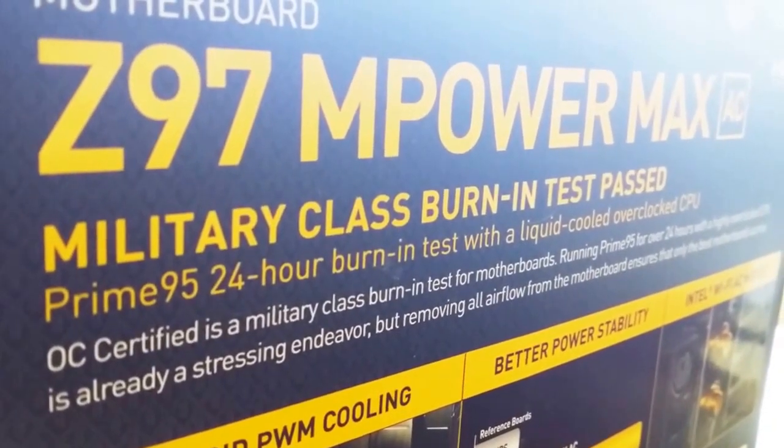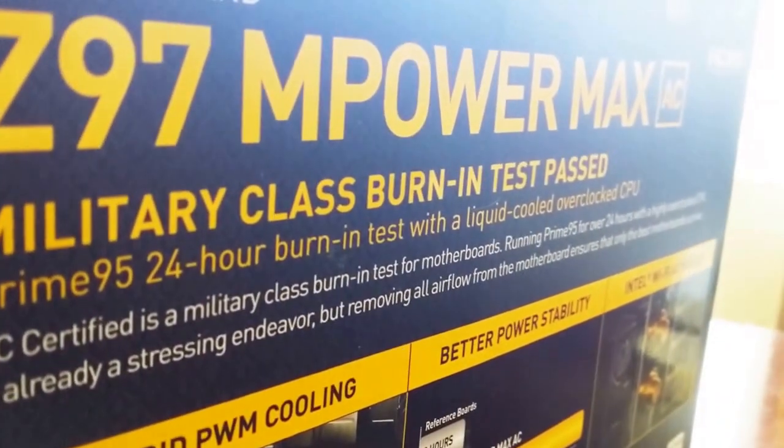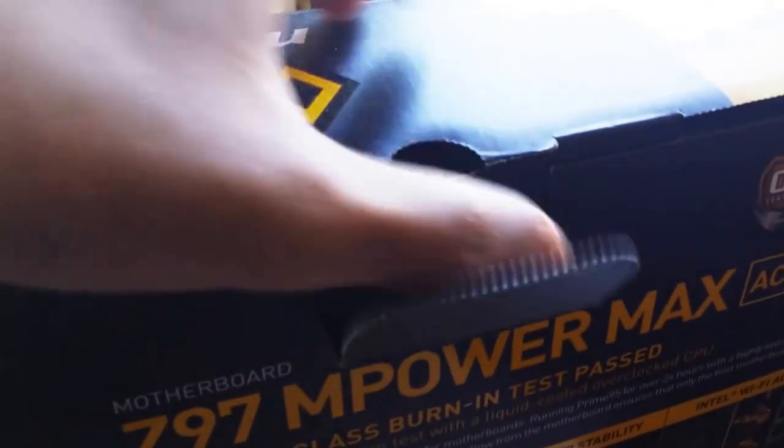The back of this board also features the Prime 95 24-hour burn test marketing. We're going to put it to the test and find out really how good this board is. Let's take a look inside.